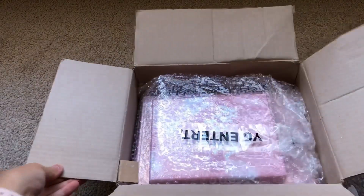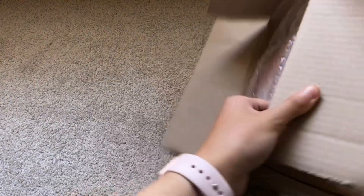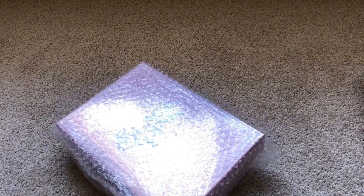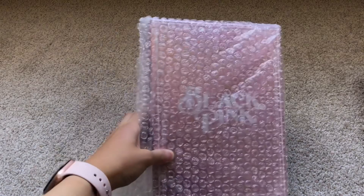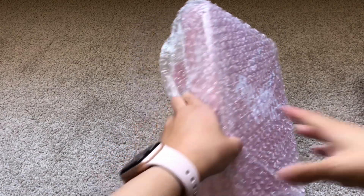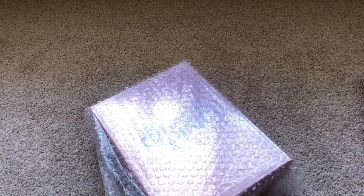Okay, so here it is — this is super exciting! The glare is not very good, but here I've got the kit video and the DVD.